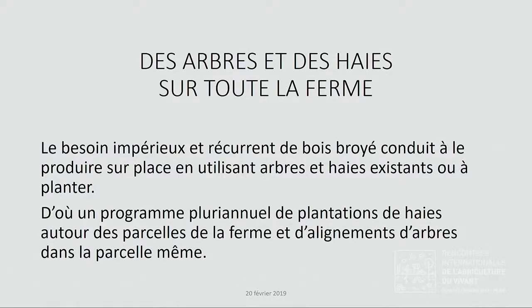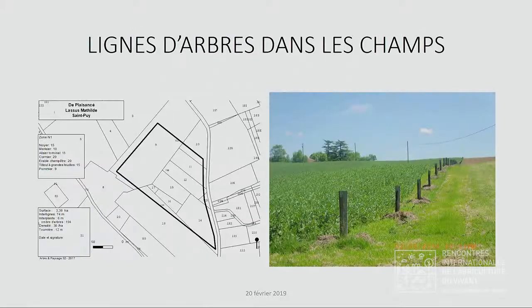Pour ces arbres essais, nous avons eu la chance d'avoir des programmes faits par Arbre et Paysage 32, qui nous ont amené dans les champs des lignes d'arbres. Vous voyez sur la gauche, c'est Féverol, la ligne d'arbres avec la protection et le paillage. Ces arbres sont de différentes espèces : noyer, merisier, alisier torminale, cormier, érable champêtre, tilleul, pommier sur cette parcelle. On fait les plantations et la structure assure un suivi pendant trois années.